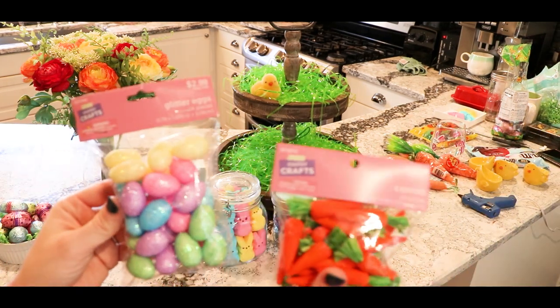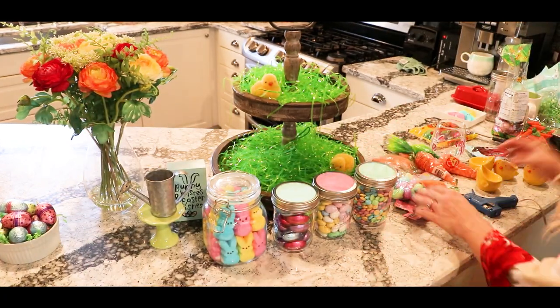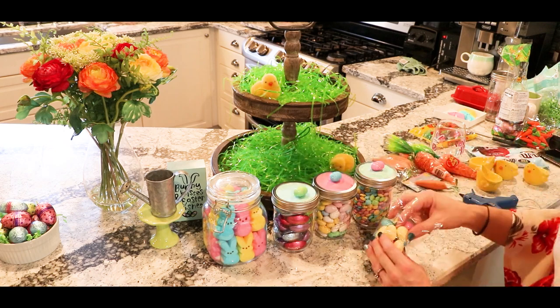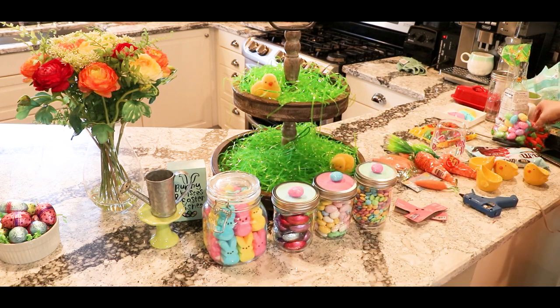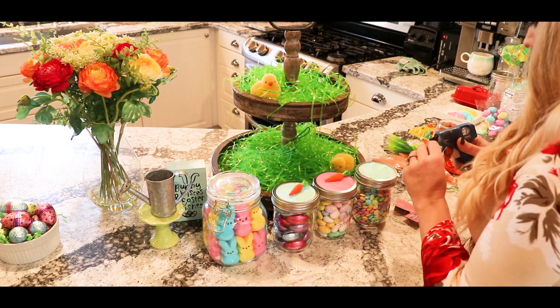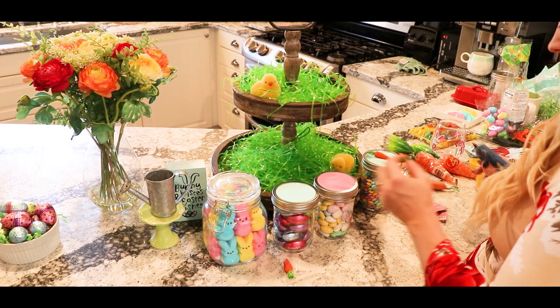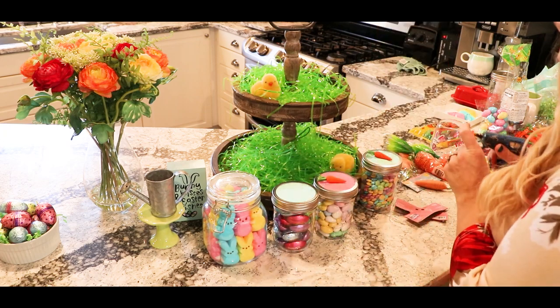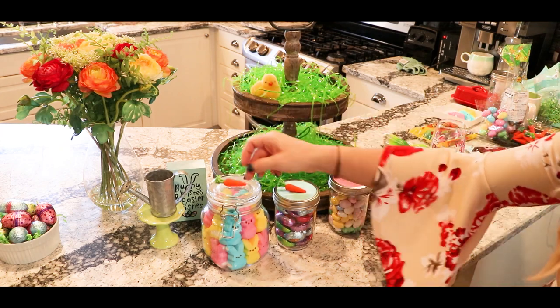I got these little cracked eggs and carrots at Hobby Lobby — I believe it was Hobby Lobby rather than the Dollar Store. I ended up going with the carrots and hot gluing them to the top of the fabric, and they turned out so cute. I absolutely love these little carrots; they're so fun to decorate with.